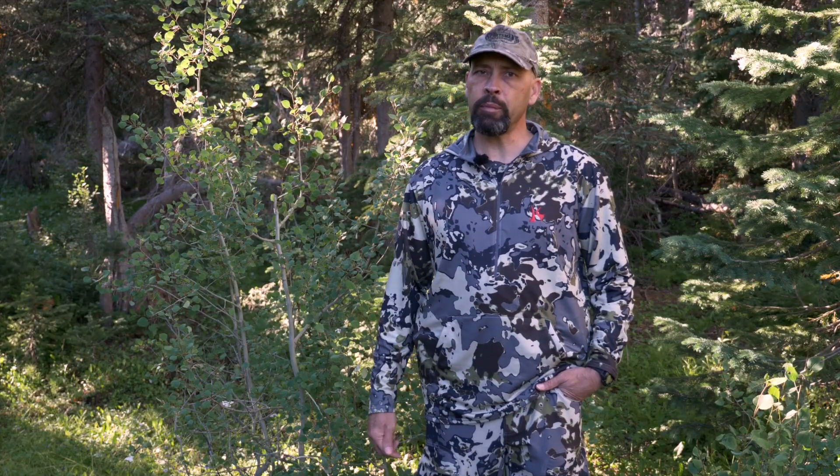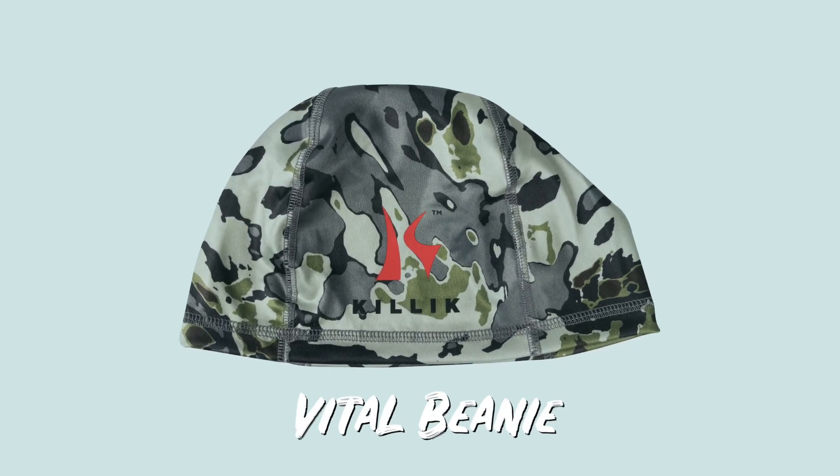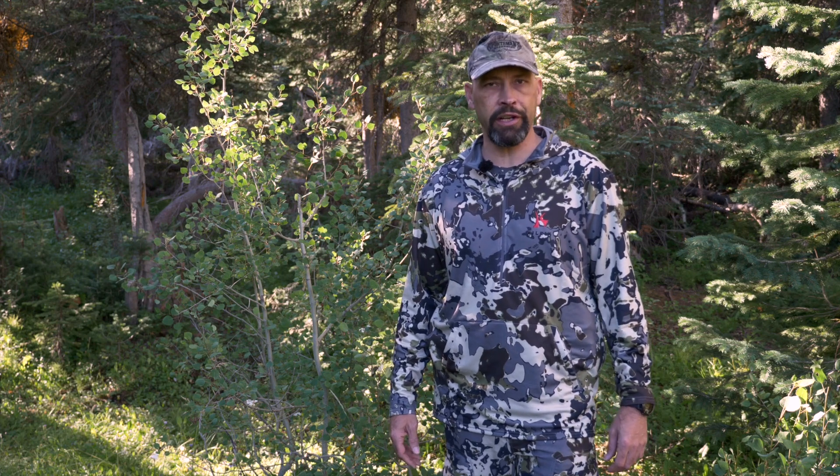These are the pieces that are available now, but Kill It Gear will be adding more in the future, like the new Vital Beanie, and all of them are covered by the Kill It Guarantee. Kill It Gear is made exclusively for Sportsman's Warehouse and provides the technical features that you desire at a price that everyone can afford. Grab your gear at America's Outfitter, Sportsman's Warehouse, or online at Sportsmans.com.